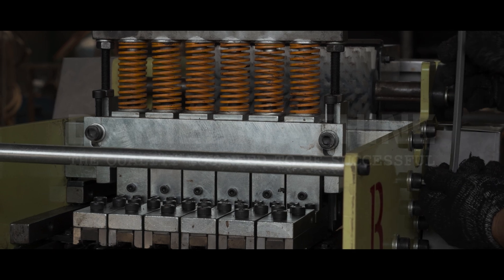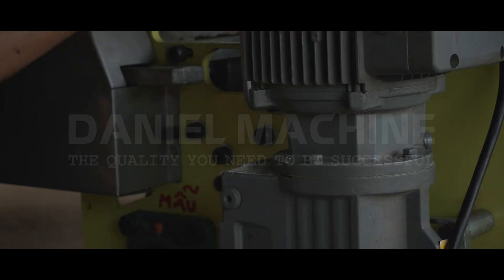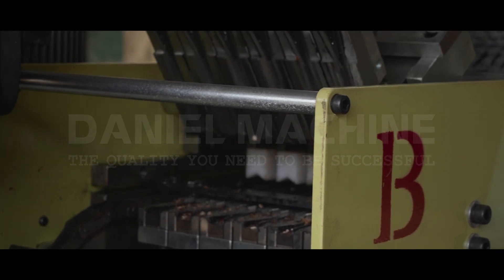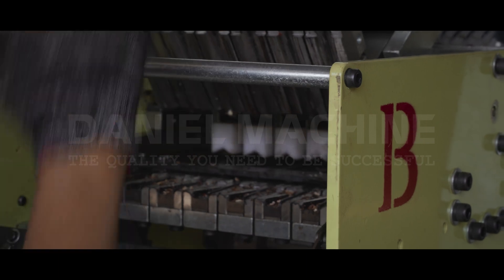Today, we're diving into a topic that's often overlooked but essential for many industries: cashew shelling machines. Now I know what you might be thinking — what's so special about these machines? Well, stick around because I've got something interesting for you.